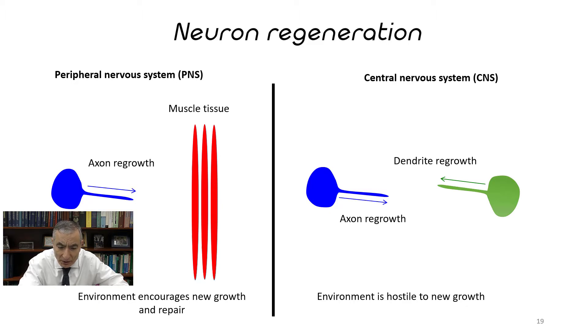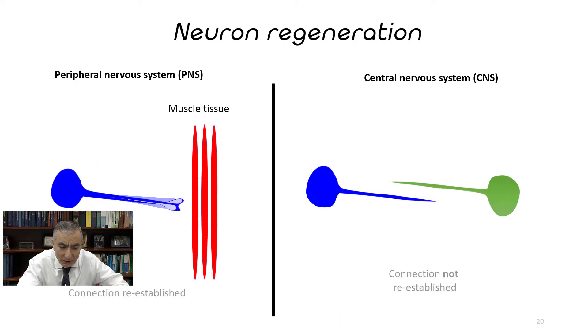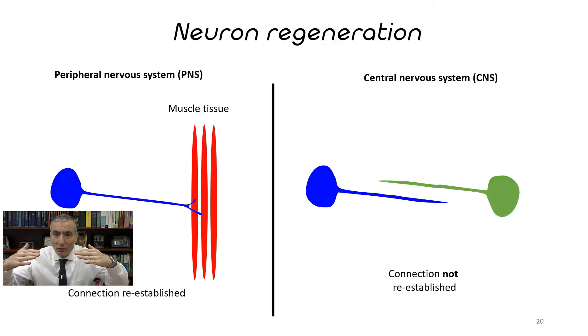In slide number twenty, in the peripheral nerve system on the left, the axon grows and can attach back to the muscle. In the central nervous system, the two continue to grow but they often don't collide — they just pass like ships in the night and never reconnect. If they could collide, they would reconnect, but in this case they're not reconnecting.